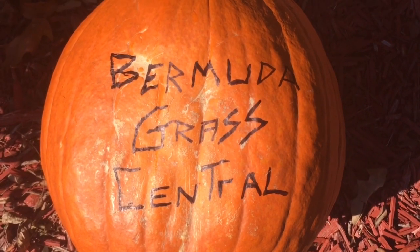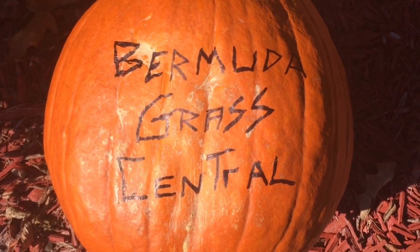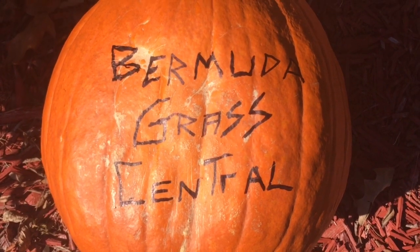Just remember, you are tuned into Bermuda Grass Central with BYD. This is Michael Bowman, and I'll talk to you soon.